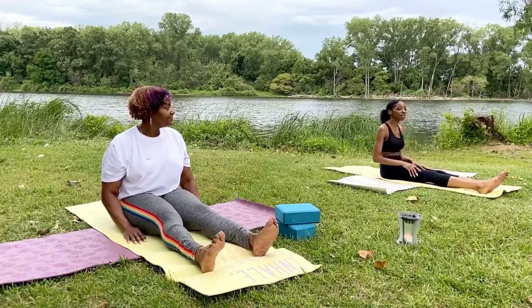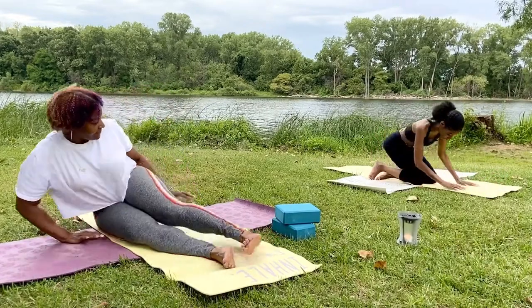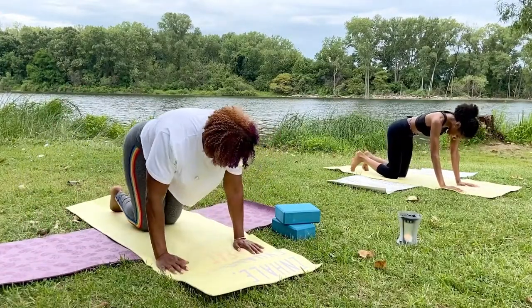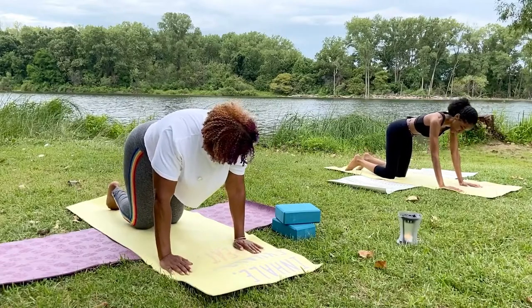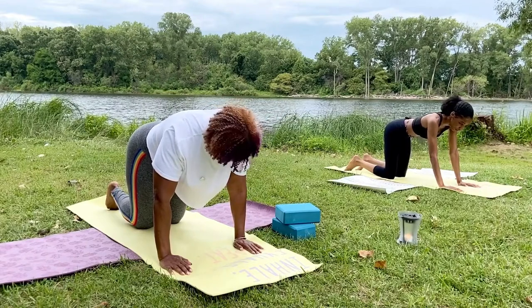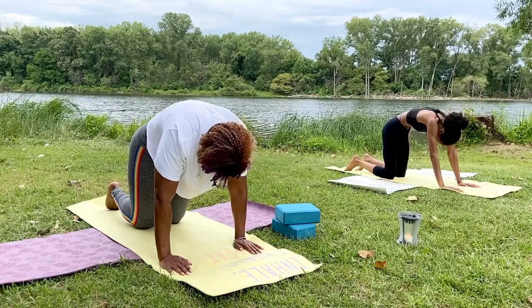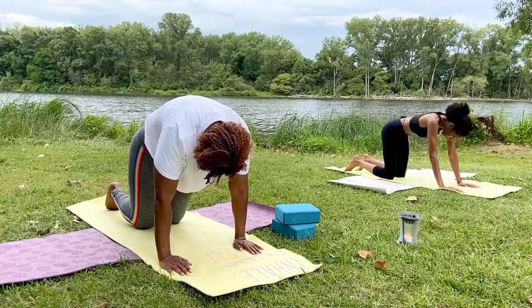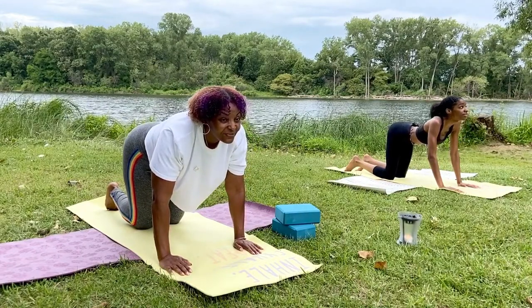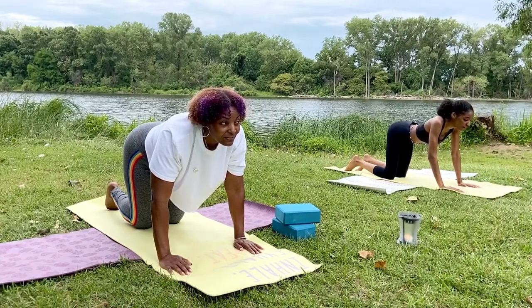When ready, I want you to come into what we call a tabletop position, so let's get on our hands and our knees. Here, we're going to start working on tension that we may feel in our backs. So we're going to do what we call cat and cow pose. On cat, we inhale and we lift our spines as high as we can. And on cow, we exhale and we put an arch in our backs, lifting our head towards the sky. So when ready, let's begin our breathing in between cat and cow.